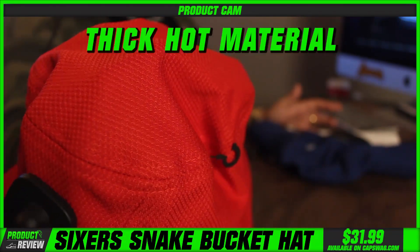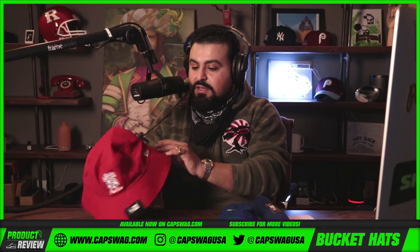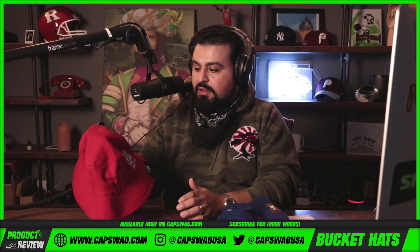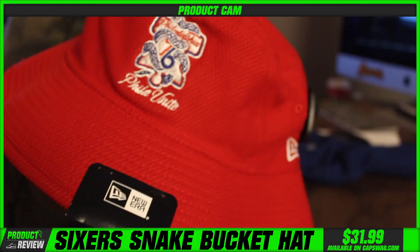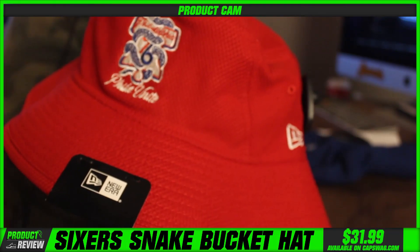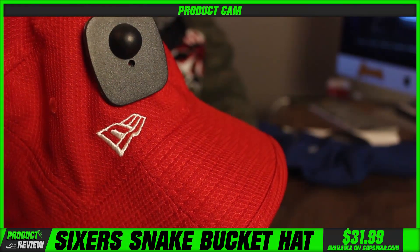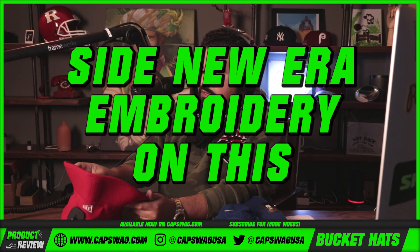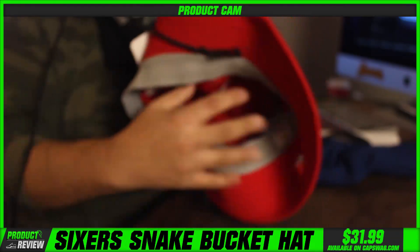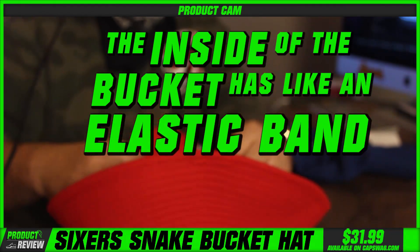All these New Era custom buckets have that mesh breathable material. The last thing you want on a hot summer day is a thick, hot material on your head — you need something breathable. These bucket hats have typically been that for our customers. That 76ers logo is one of my favorite 76ers logos, period. New Era embroidery on the side, and the inside of the bucket has an elastic band so it sits nice and comfortably.